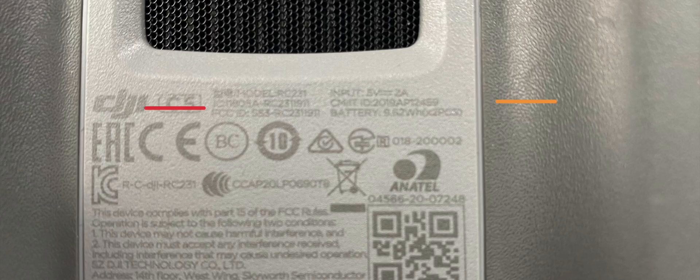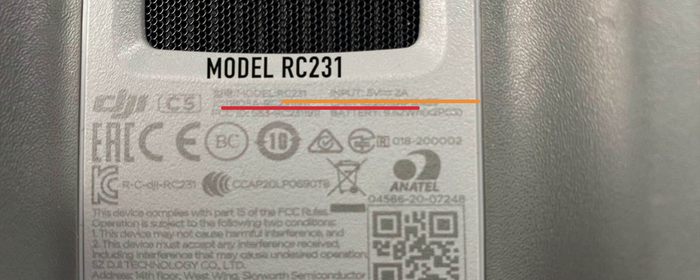Now the model DJI RC-N1 is the model that is listed by DJI, but if you're able to look on the back, mine actually says DJI RC-231 because there's another version that came with the Mavic Air 2. I'm not sure what the actual model number on the back of that one says — if you know, drop that down in the comments so we'll know — but it is essentially the same controller.